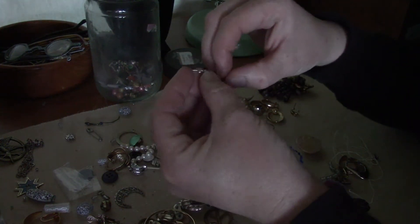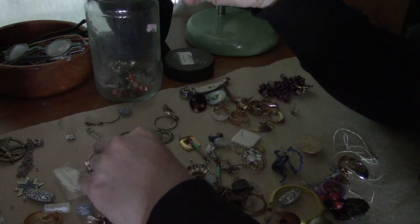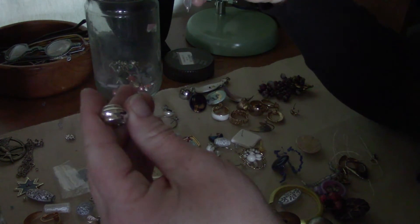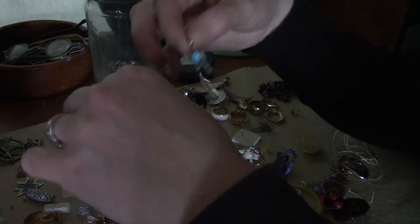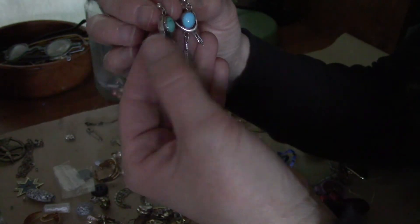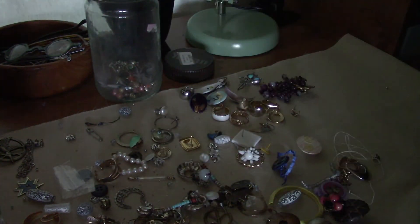Oh I like that - that looks silver too. How much do you want to bet the other pair isn't in here? These are Monets. Oh my goodness - look! Both are in here, that's awesome. Wait, they're different colors. Those are really cute though, still - they look silver. Those are going on the shop, at least that's nice.